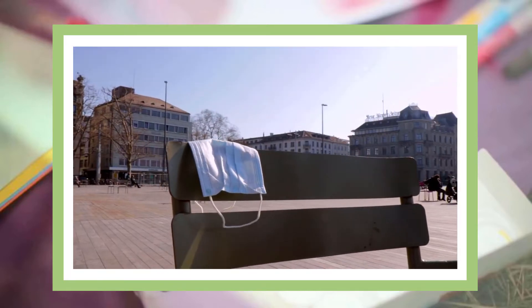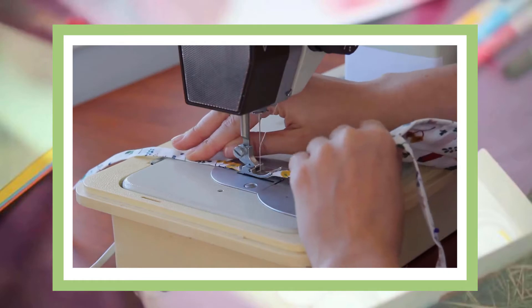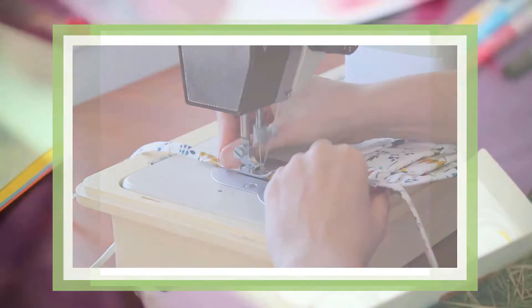However, masks that you can buy from the store oftentimes are expensive and can be very wasteful. Because of this, many people have actually started to make their own masks. So for this video I'm going to show three different ways on how to make a mask.